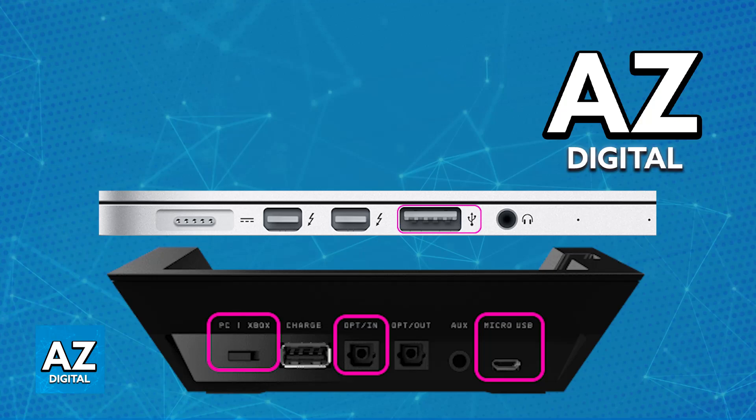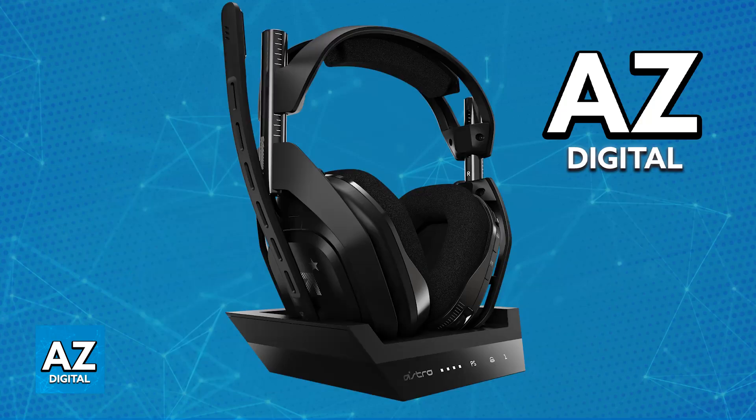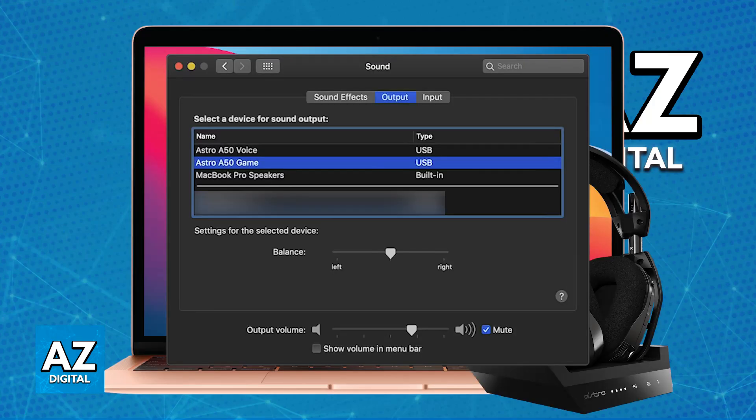Once the slider is set to PC and the base station is properly connected to your Mac, you are good to go. As soon as you take the actual headset out of the dock or base station, it will automatically set itself up and be ready to use. You can then go to System Preferences and choose the Sound category.